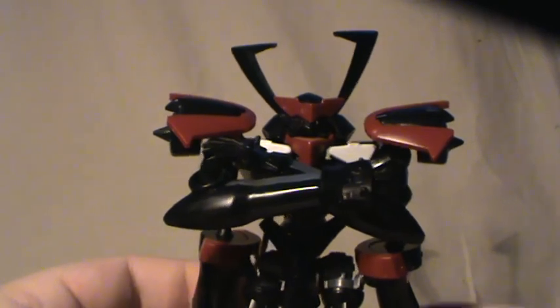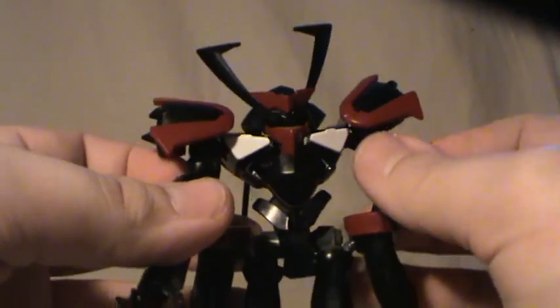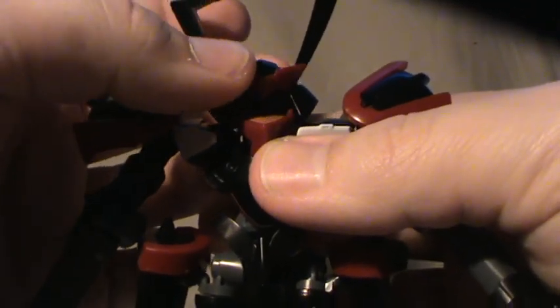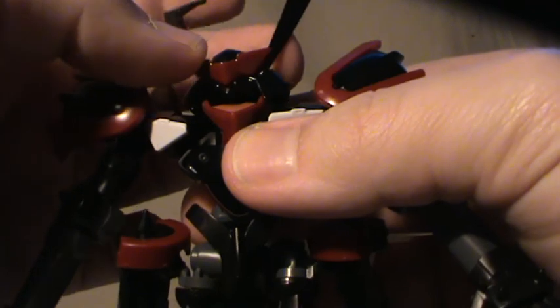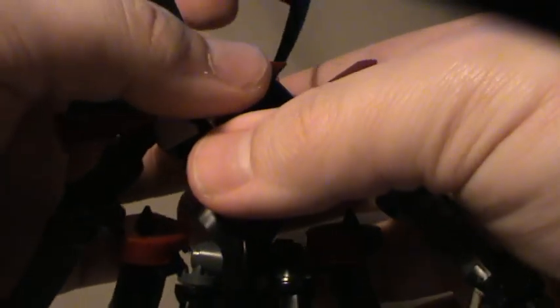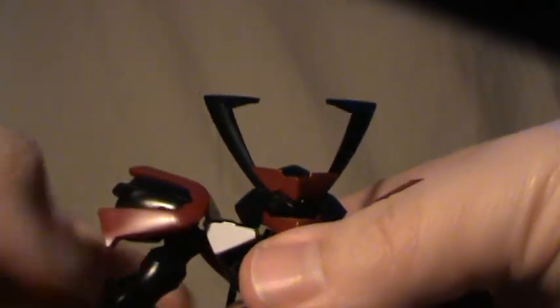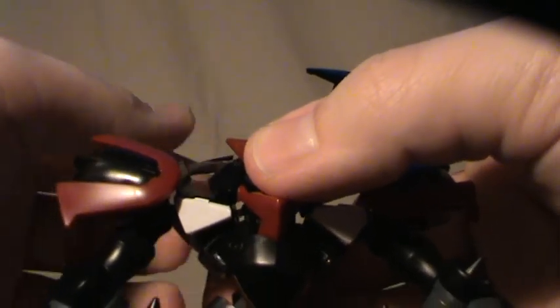Let's go into articulation for this guy, which is fairly good — actually it's excellent. Starting at the top: there's a double ball joint for the neck, but due to the size of the hat itself it's fairly limited. You can get some emotion out of it, making him stare down to the side or something like that, but otherwise it's limited due to the helmet. Surprisingly, both of his antennae are movable — it's a simple rotating joint, so you can make him look like this.